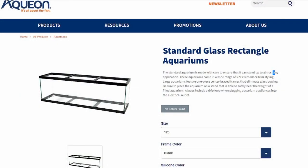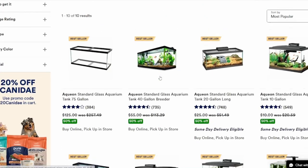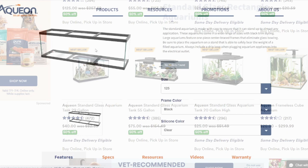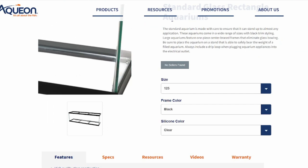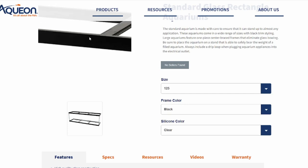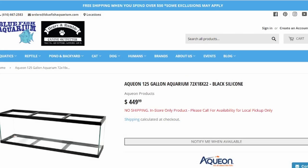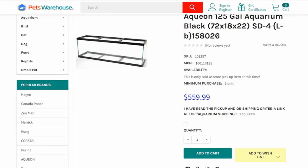One thing to note is that Aqueon standard tanks I usually recommend getting from Petco — that's usually where they're found cheapest, and Petco also has a dollar-per-gallon sale a couple times a year. Unfortunately, 125 gallons aren't listed on Petco; they kind of stop at 75 gallons, so you'll have to do some shopping and might need to go to local fish stores and even ask them to order it. For the tank, the price you can expect to pay is anywhere from $450 to $600 — that's the average I found looking at different sites online. A local fish store near me had them for $380 about a year and a half ago, but with inflation I'd expect the cheapest to be around $450 now.